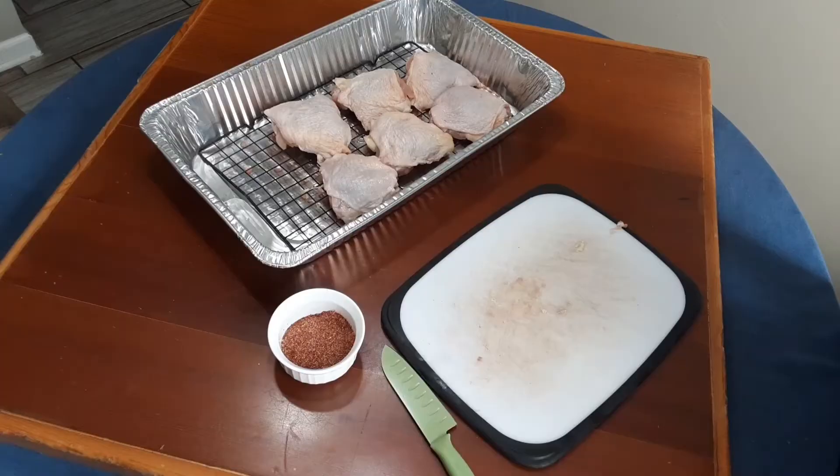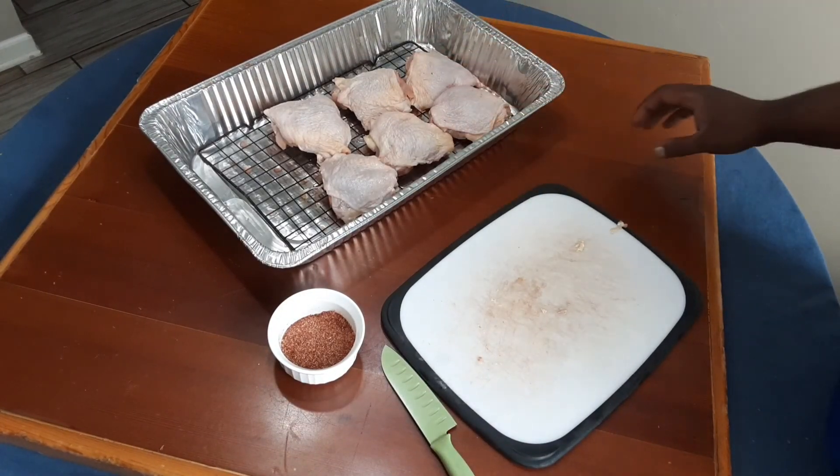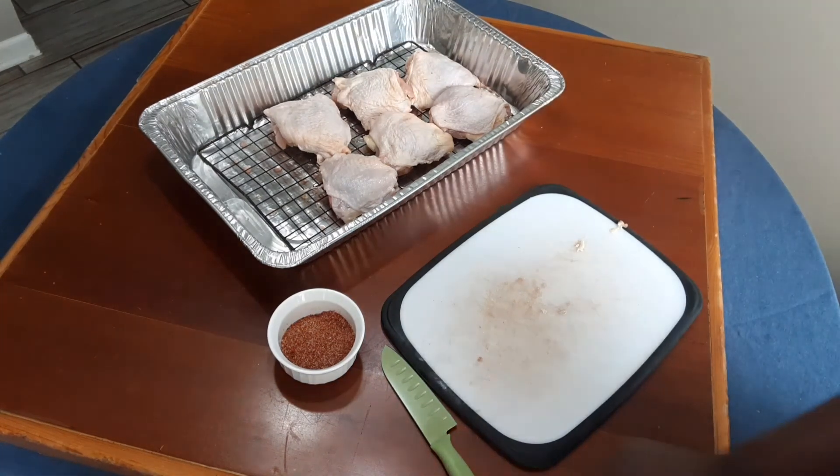Let's get to cooking. We've got our chicken thighs all laid out here, and we've got them all pretty much the same size. That way they cook evenly — that's what we want here.